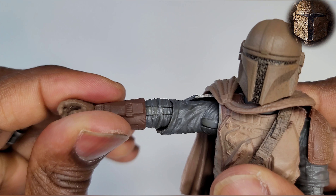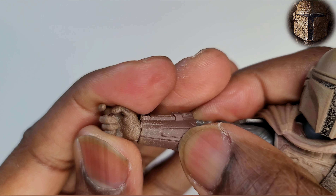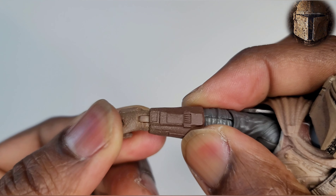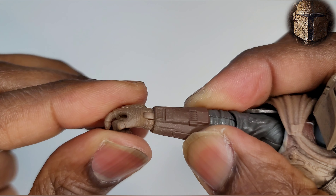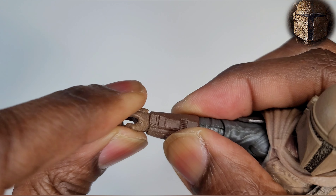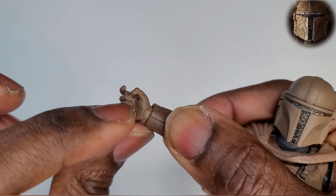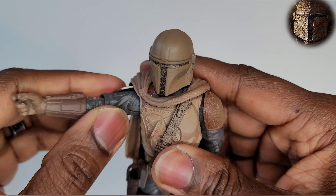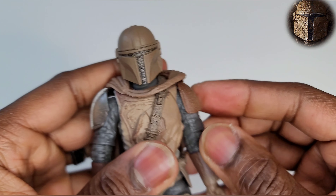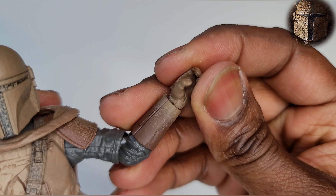Check out his little gauntlet and all the electronics on his body — great detail and sculpt. You can see the so-called mud splashes all over him. We have a weapon-holding joint right here that goes up and down. The trigger finger is already posed, and we did not get any extra hands, so Mando is going to be toting a gun all day every day in my collection.